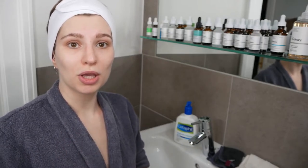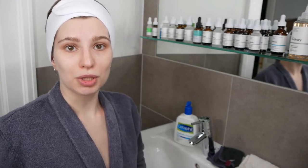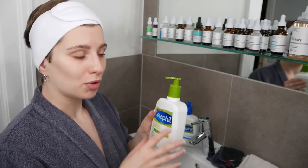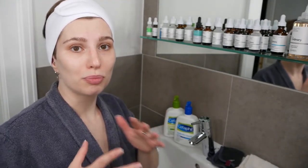Both products are non-comedogenic, so they won't clog your pores, and they are also fragrance-free. For the face and neck area, I recommend around a pea-sized amount of either the Cetaphil Cream or Moisturizing Lotion.